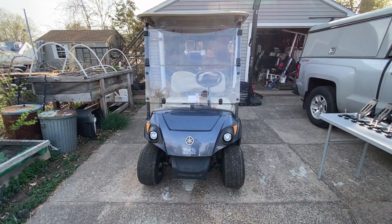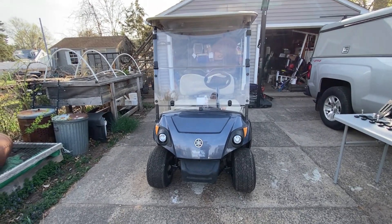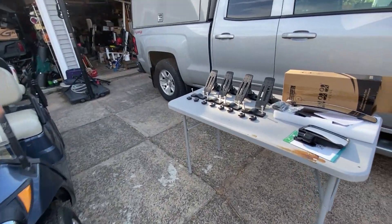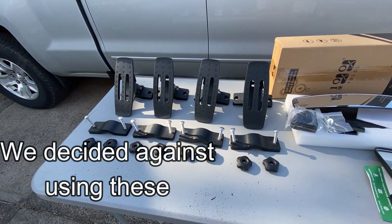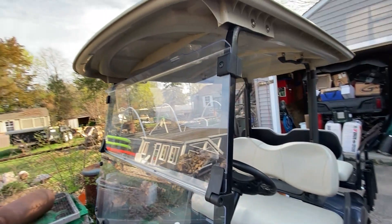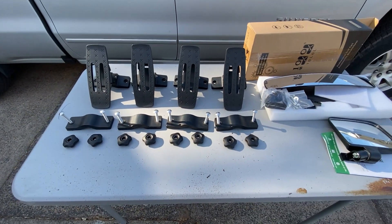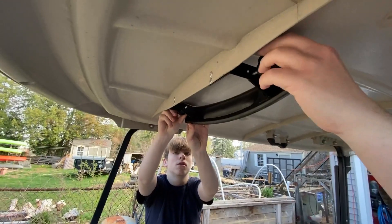All right, howdy folks! Today we're going to be working on our 2020 Yamaha golf cart. We're going to be installing some mirrors and also installing some kayak components onto the roof of this Yamaha, so I can carry my kayak down to the lake by myself while we're camping. Stay tuned.